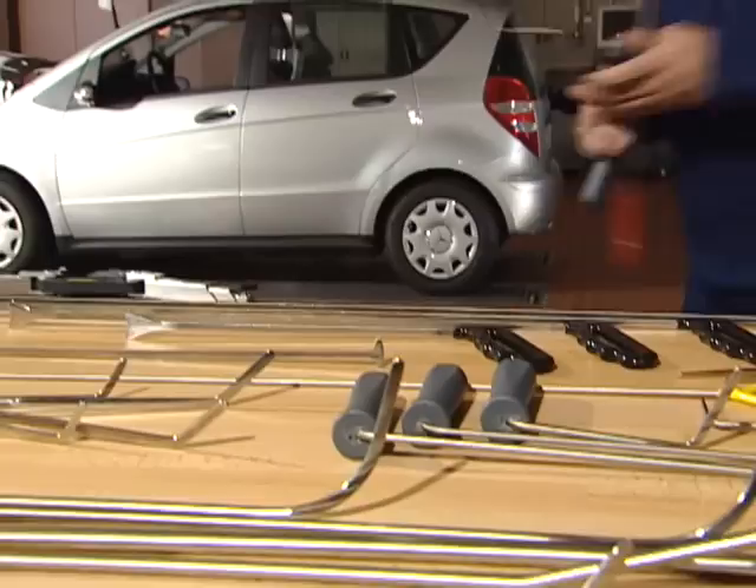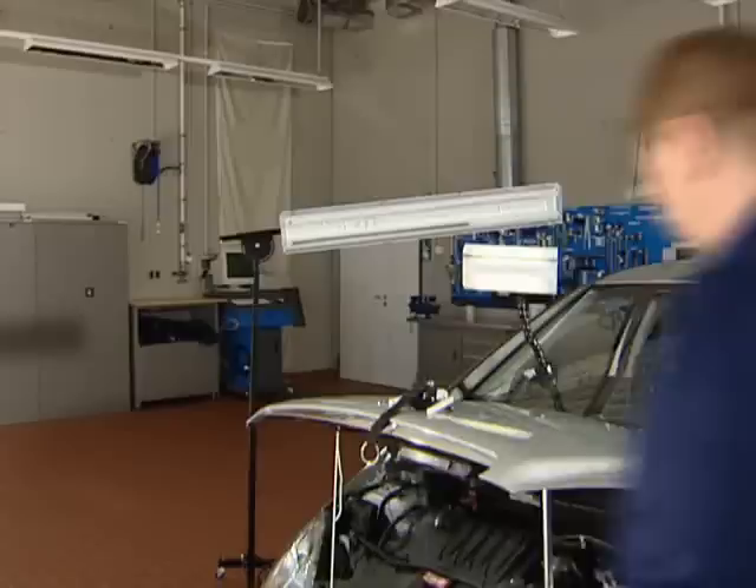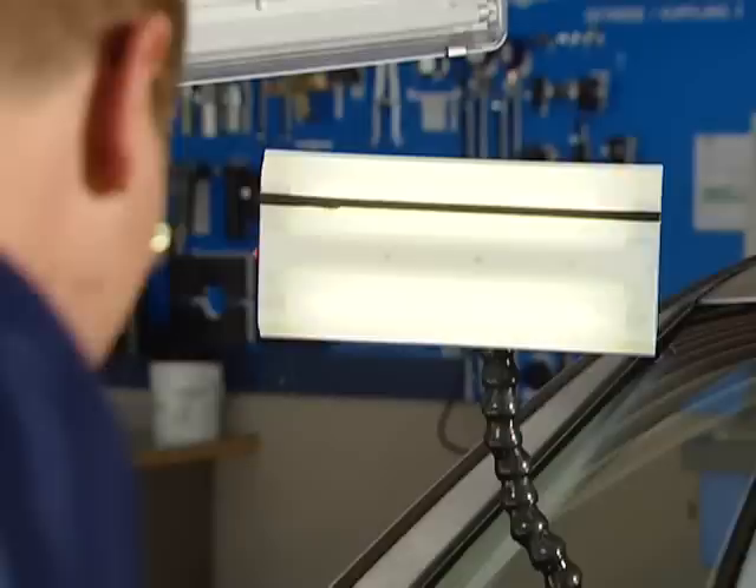However, how to use them has to be learned. HBC offers training for this purpose. Here you will be given an impression of the functionality of System G for dent removal.